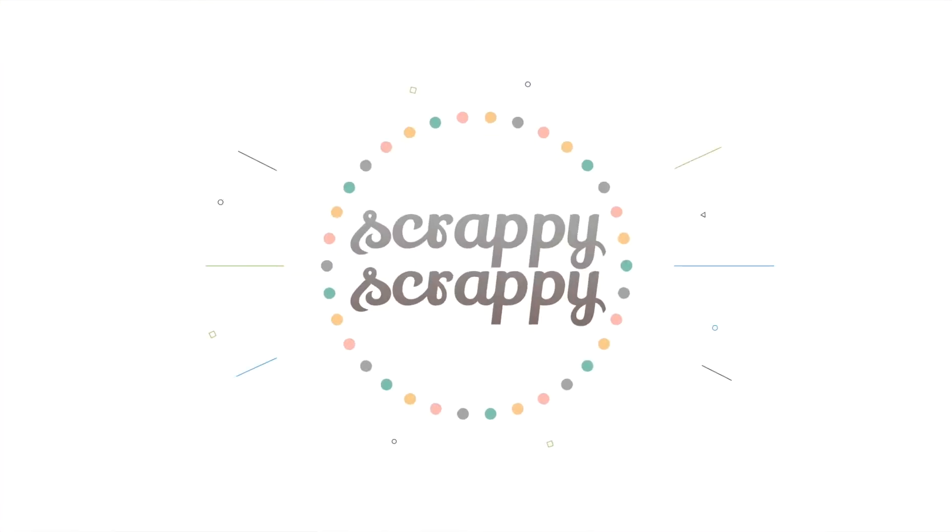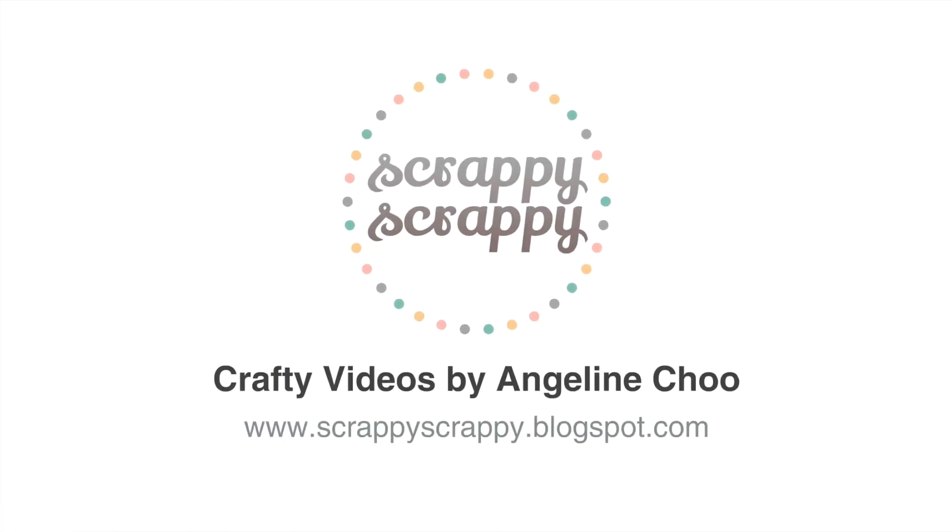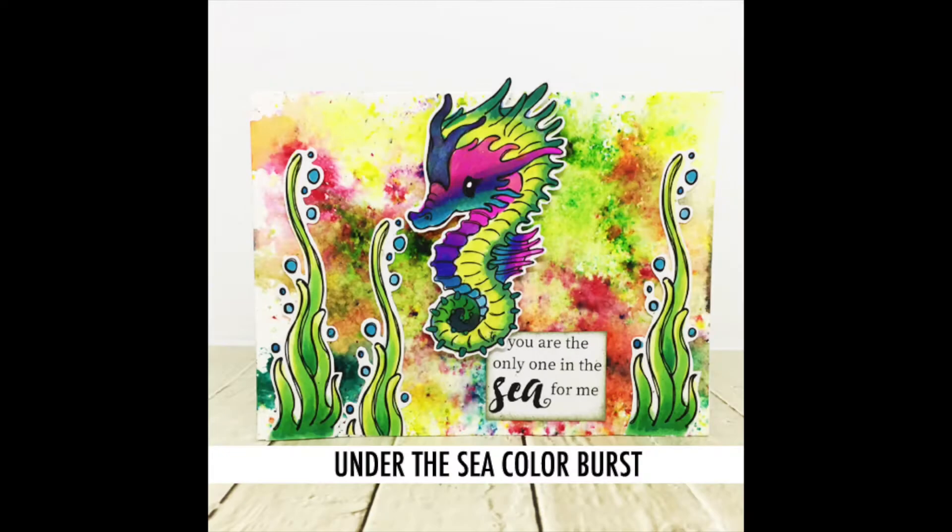Hi, it's Angeline here. Today we'll be playing with the brand new Cuddlebug Seahorse by Unity Stem and I'll be showing you how to make this Under the Sea Color Burst card.